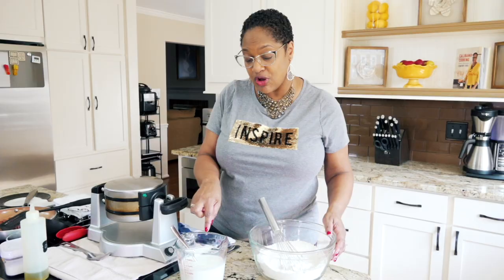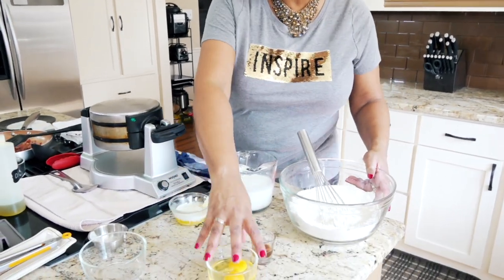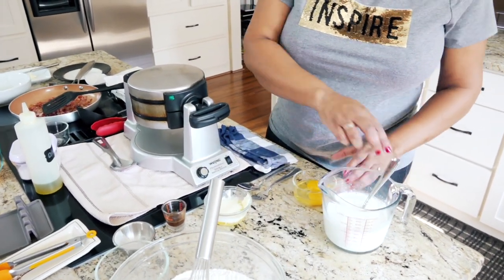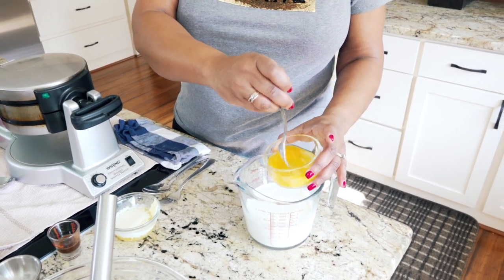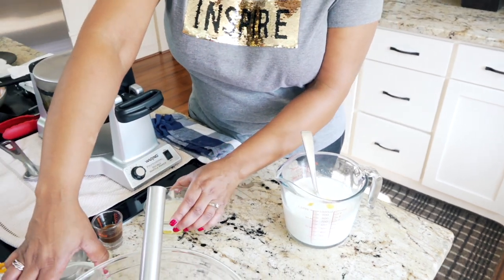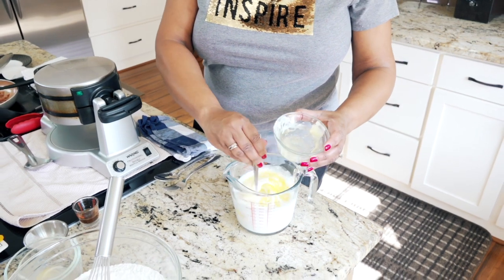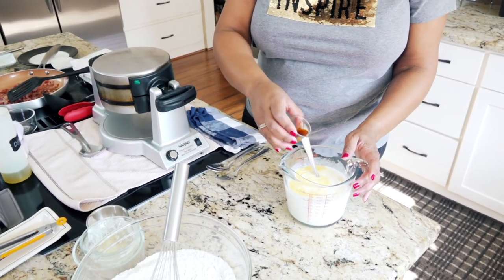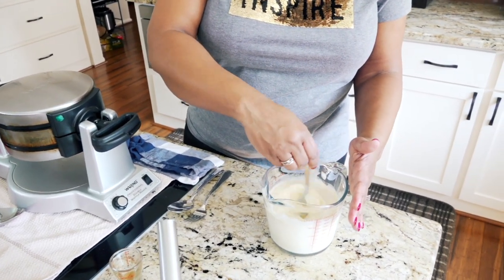For our wet ingredients, I'm going to mix them all together here in this mixing cup and then add them into my dish. To my buttermilk mixture, I'm going to lightly beat two eggs — lightly — and put those in there. And I'm going to add two tablespoons of melted butter. A little bit of fat will do amazing things for the texture of our waffles. And a little bit of vanilla, just a little kiss. I'm going to mix these up well.